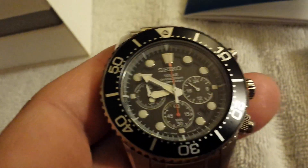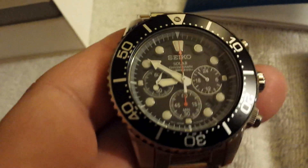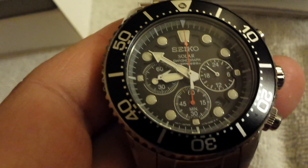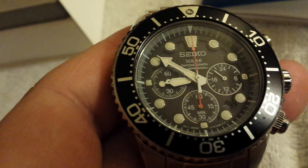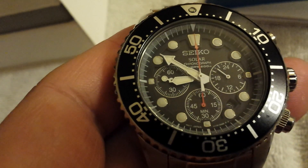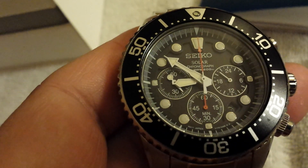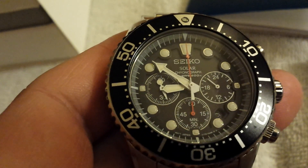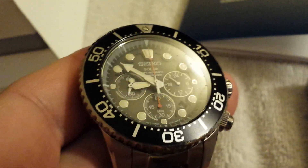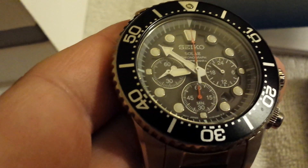They say about an hour's charge in direct sunlight will keep it good for about six months. When it does start to lose charge, that second hand, instead of indicating the time every second, will jump to every two seconds — so you know you need to start charging the watch. An hour in direct sunlight and it's good to go. You don't want to keep it on the dash of your car where it can get really hot, but it also charges under regular office fluorescent light — just takes a little longer. In normal everyday wear, you're never really going to have to worry about charging; it's going to charge itself.